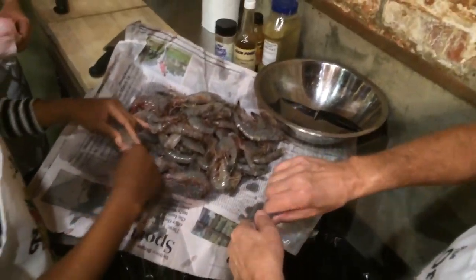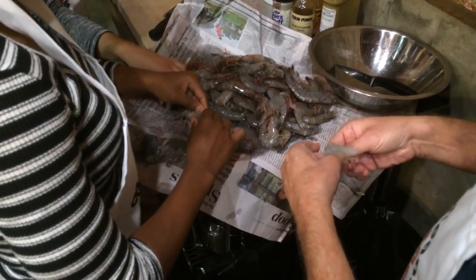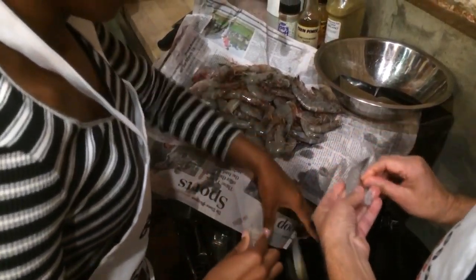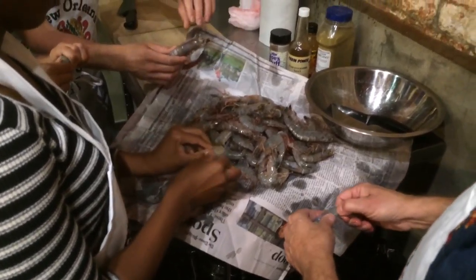You're going to twist the head like that, throw it down. You save all this for stock though, and then you peel the body off like that. You get a lot more shrimp if you do it this way than if you bought them already done.